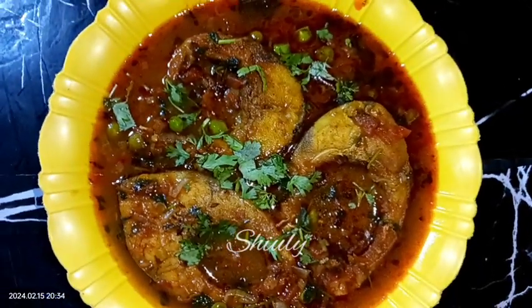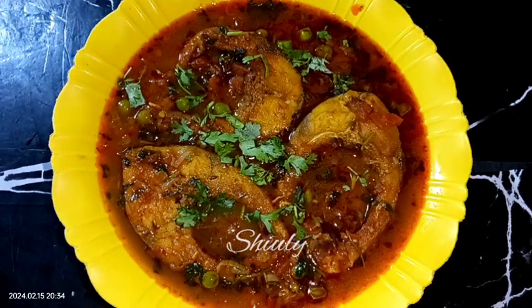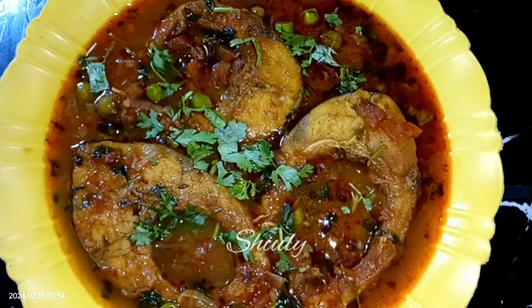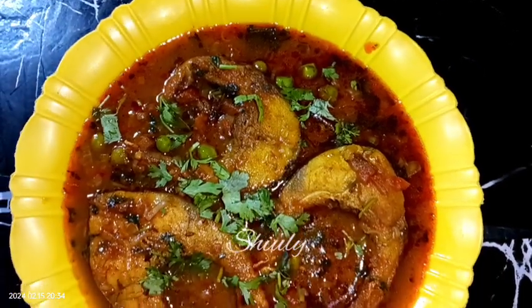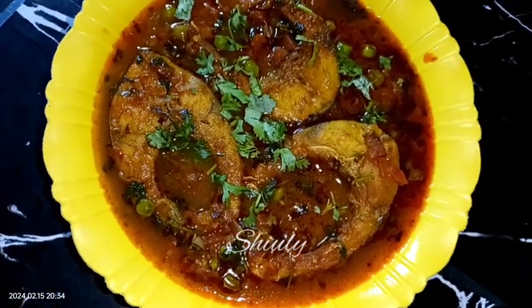Hello guys, it's Julie, welcome to my kitchen. Today I am going to make a fish curry with mutter — mutter means green peas. I am going to make super tasty, super delicious rooho fish curry with green peas. It's a very easy recipe but super delicious to eat with specially boiled rice. But you may enjoy it with roti or chapati as well. So guys let's see the recipe.